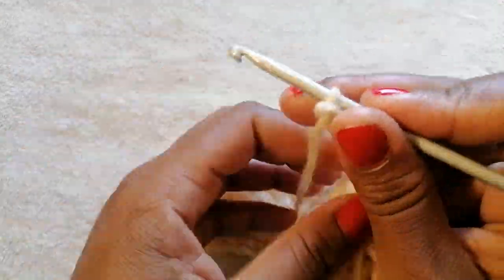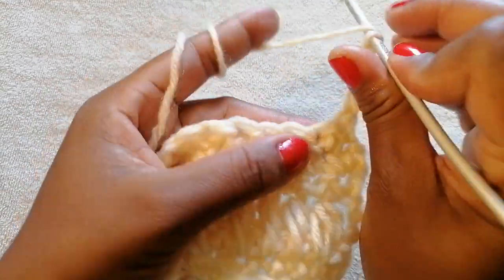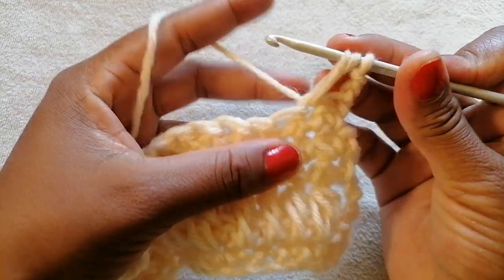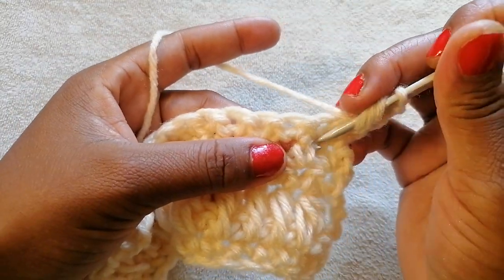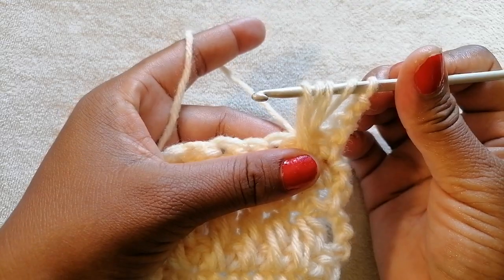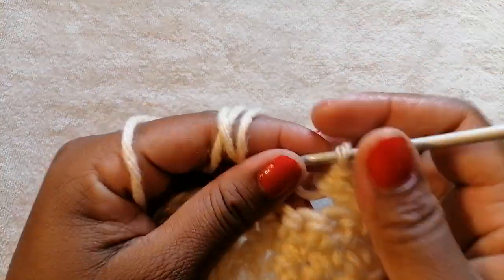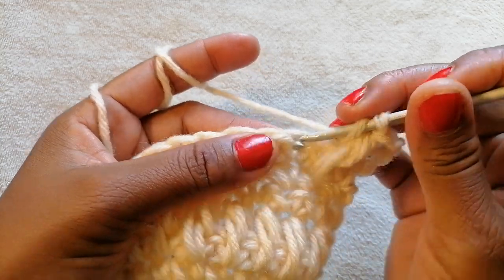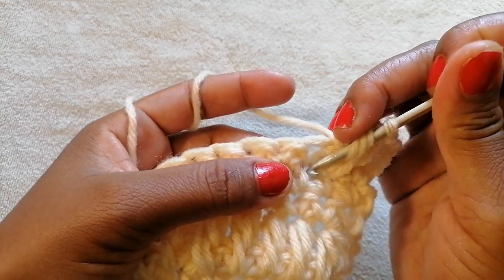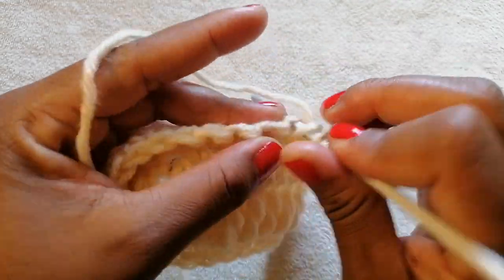Once you turn your work, we are now going to repeat the pattern. Yarn over and start crocheting into the second space — avoid this one, go into the next space. Yarn over, work into the row below, and take them all out. You should have five loops on your hook. Yarn over, insert into the chain space, work into the row below, and take all five loops out.